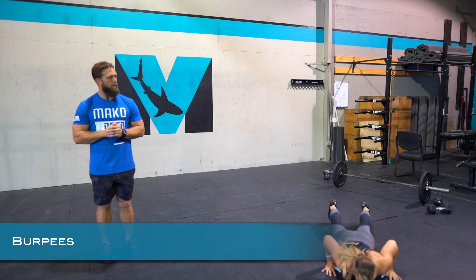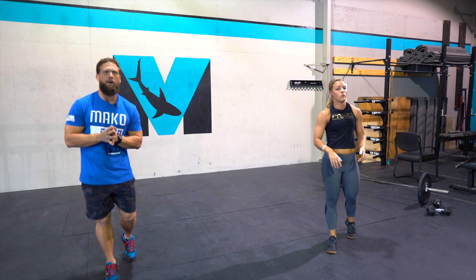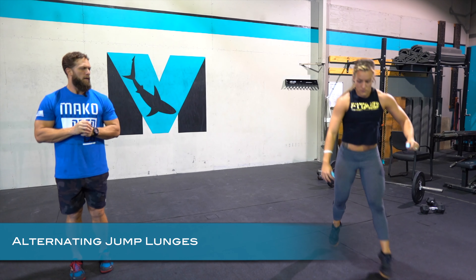Next is going to be the burpees. First going to be hopping with the hips all the way up. We also have a step-up option — you step up quickly, still getting the hips high and still focusing on moving fast.